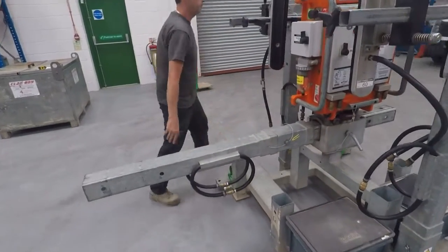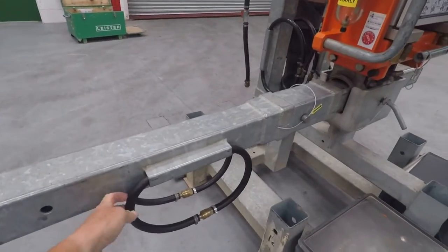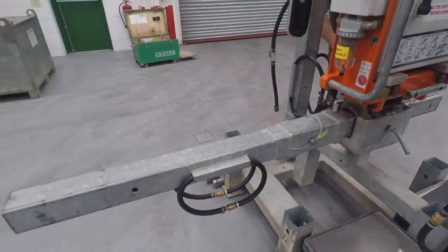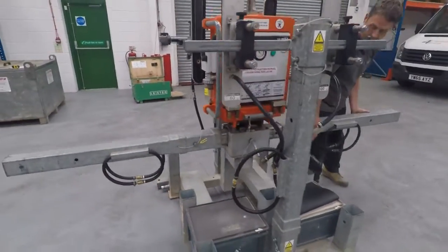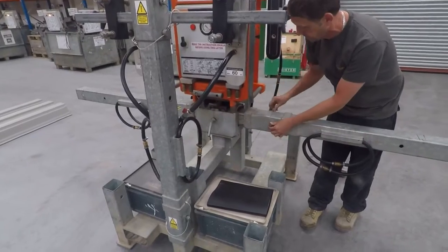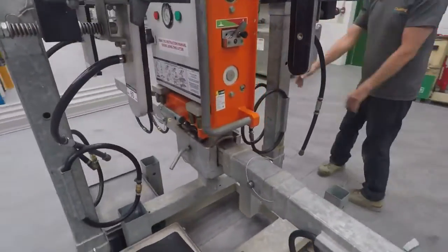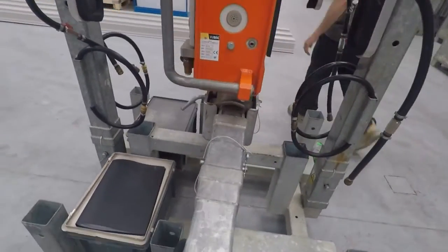The extension bars slot on the side of the machine, making sure that the hoses are on the side of the bars. Obviously make sure the locking pins are in place and they're secured by the R-clips.